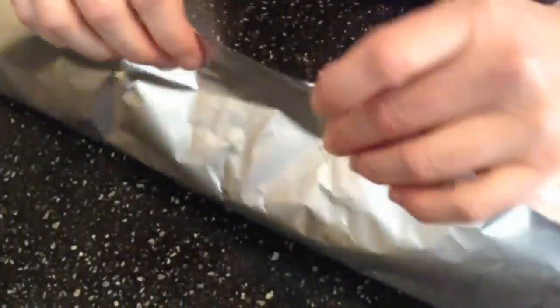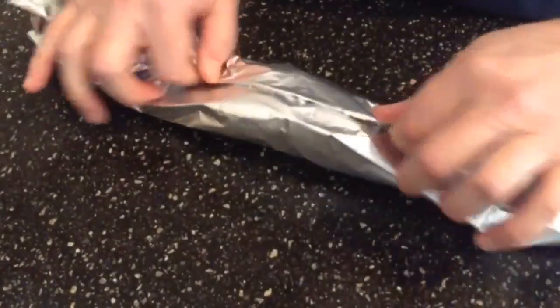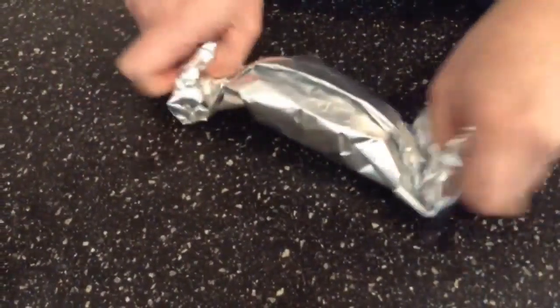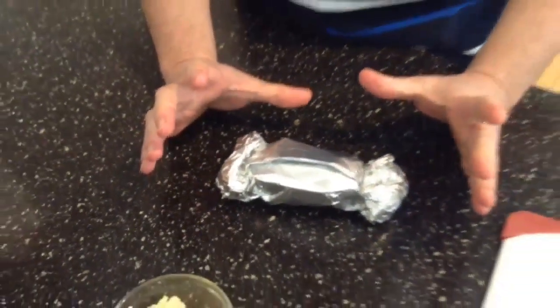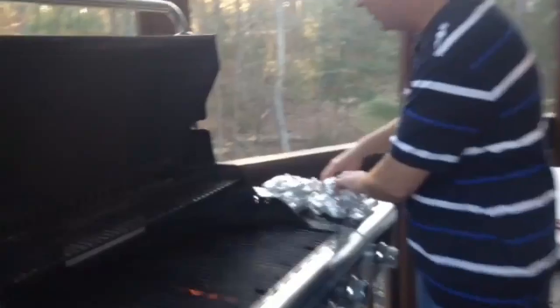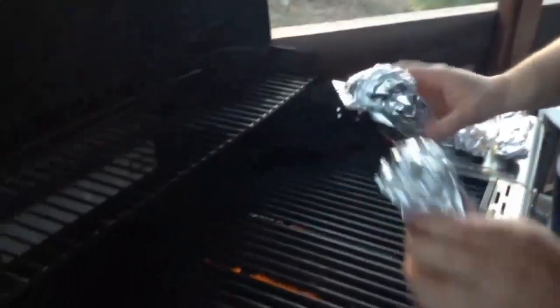Then go ahead and wrap the potato up. I have several more to fix and I'll put these on the grill in just a bit. All right, we have our baked potatoes wrapped and ready to go.